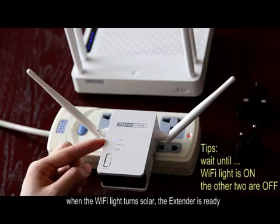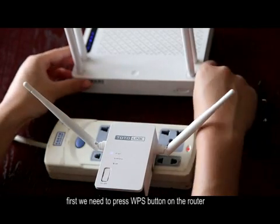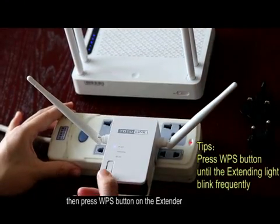When the Wi-Fi light turns solid, the extender is ready. First, we need to press the WPS button on the router, then press the WPS button on the extender.